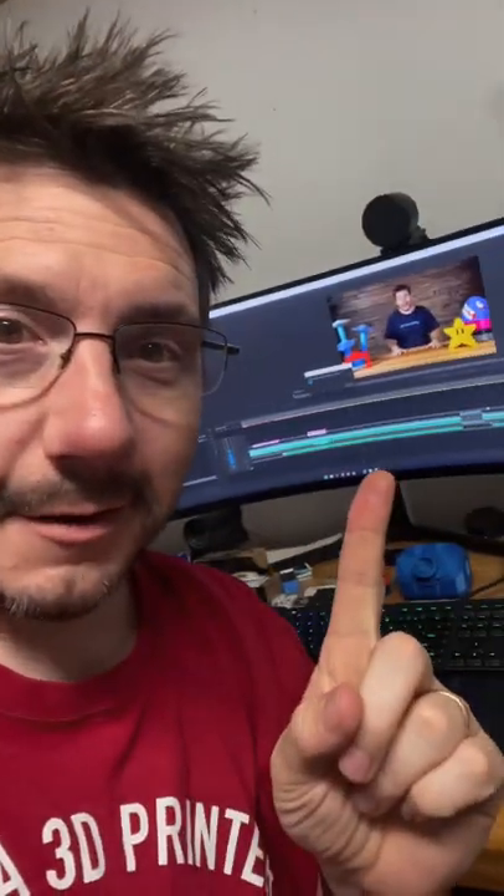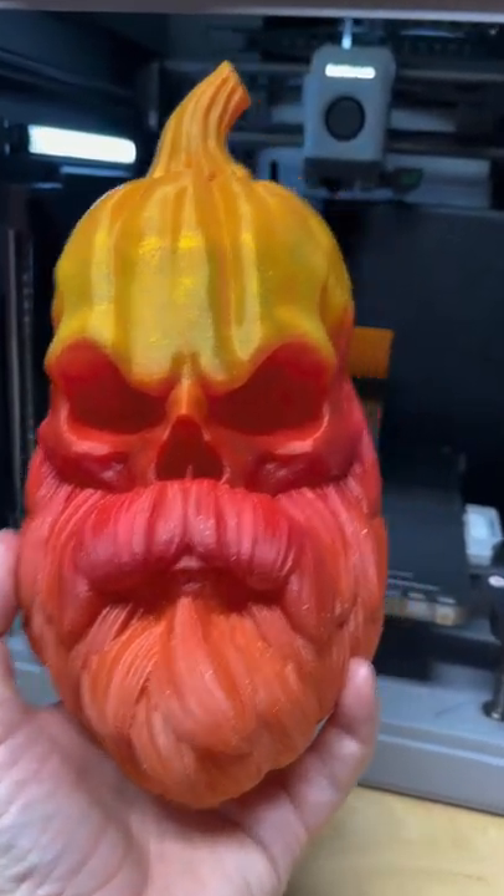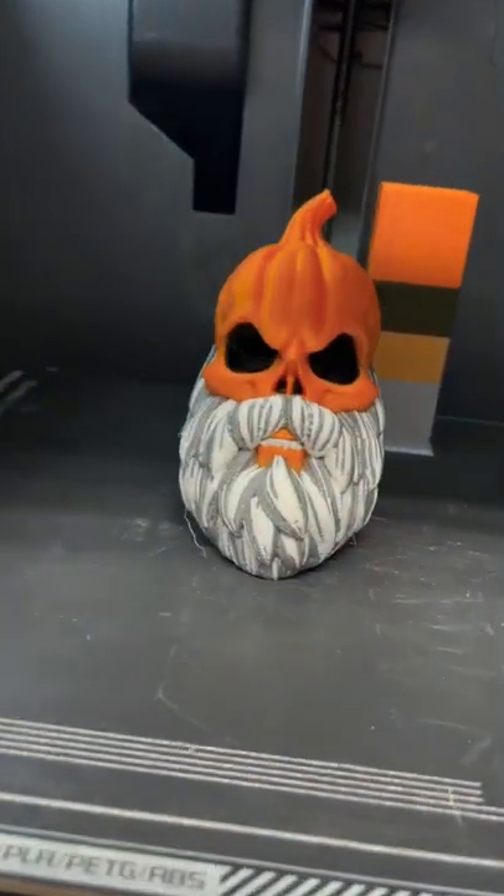Here I am rendering the video for Saturday, and a print just finished, and you're gonna want to see this. I know I've been talking about this model a lot. I love it, and check this out.